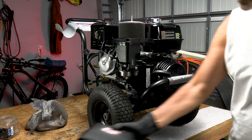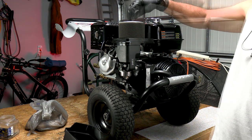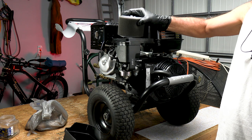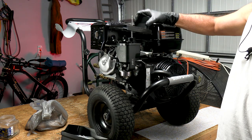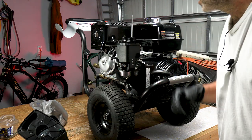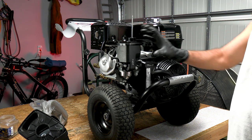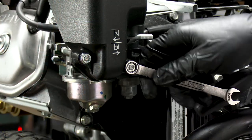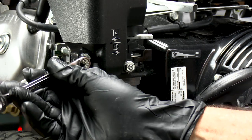We're going to take the air cleaner off — yep, pretty clean looking. Next we need to get these two bolts out right here to get this outer shell off. These are 10 millimeter nuts, just take these two out.